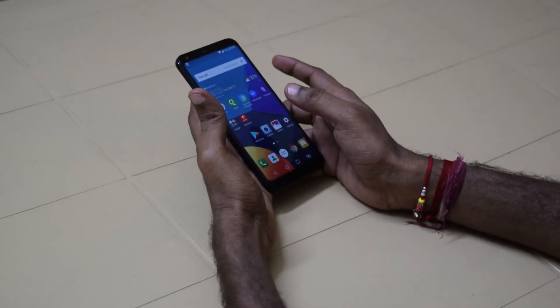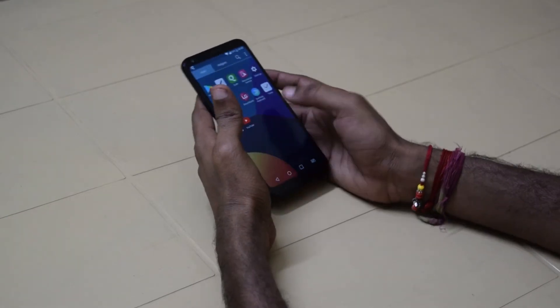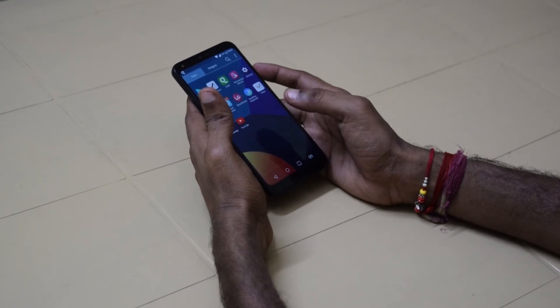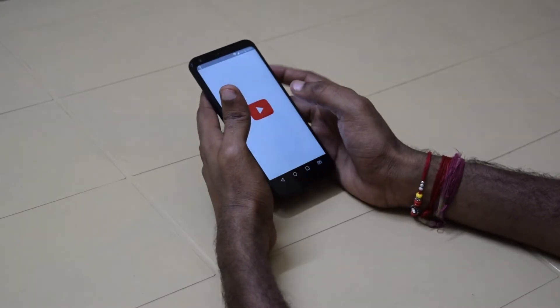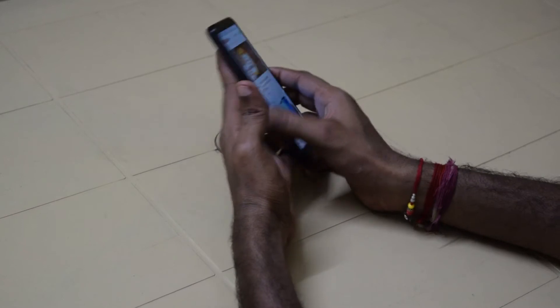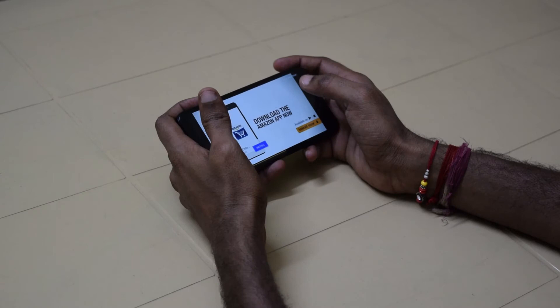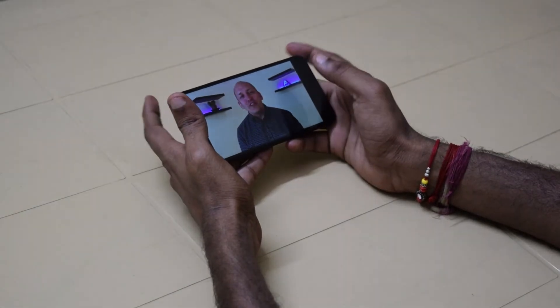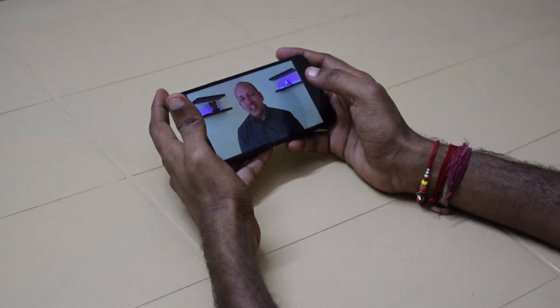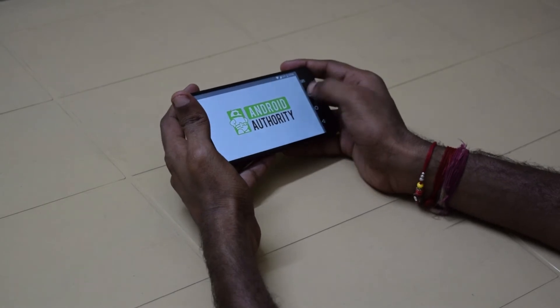I've seen many disadvantages in this device. The first thing is the display quality. It's a 5.5-inch QHD display with a new resolution of 18 by 9 aspect ratio. Although spec-wise it's good, when I tried playing videos on this device I see a lot of yellow tint. The display quality is not that good — it's more dull and the colors are not vibrant.